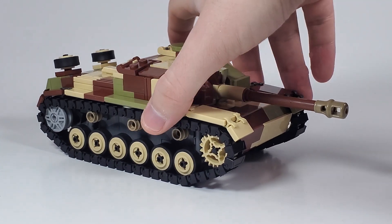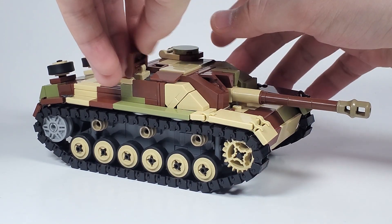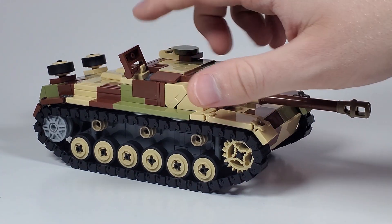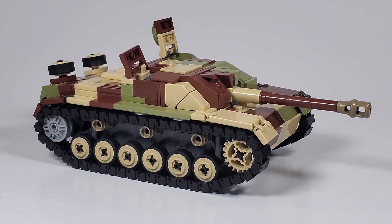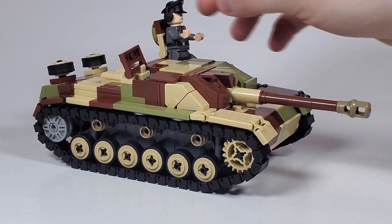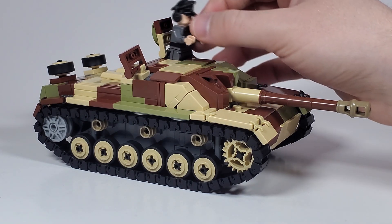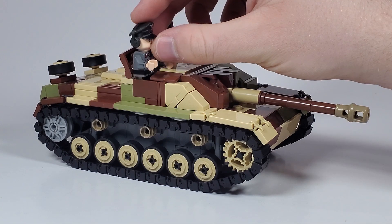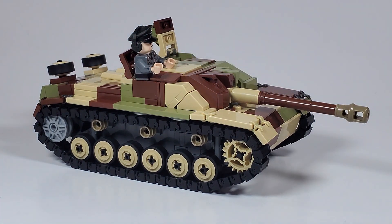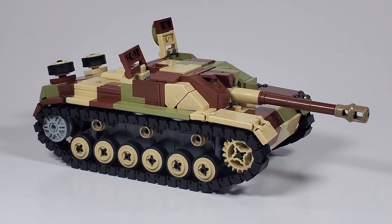The hatches are functional on this. The loader's hatch does open, and it is actually correct — it is at an angle, just like on the real Stug3. The commander's hatch also opens, so you can put a minifig in there. You do have to take his legs off, but I'm totally fine with that. For the loader's hatch, you definitely have to take his legs off too, but when you put him in like that, he actually fits pretty well. So yeah, it has functioning hatches.